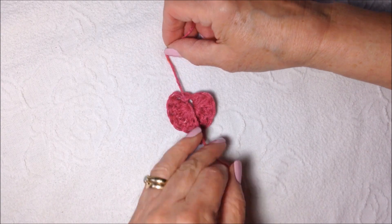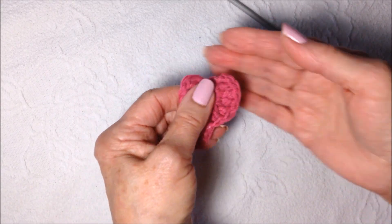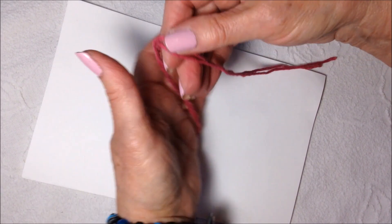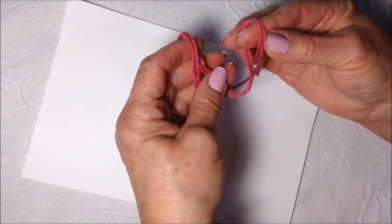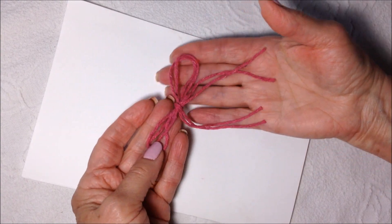Tie the two yarn ends in the back. Make three hearts. I've cut two strands of yarn approximately 12 inches long. I'm going to find the center and make a loop on each side, and tie them into a bow.